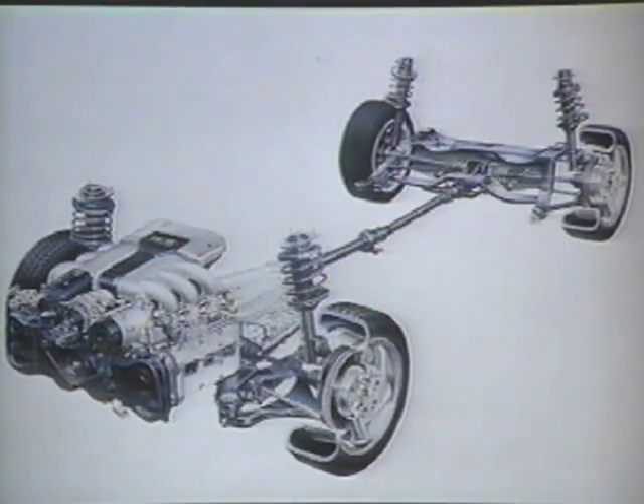The McPherson strut type four-wheel independent suspension is similar to the Legacy system. This aggressive system offers enhanced lateral roll stiffness, driver response, and ride comfort. Front toe and camber and rear toe are adjustable.